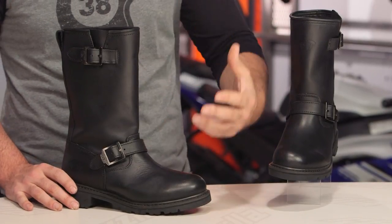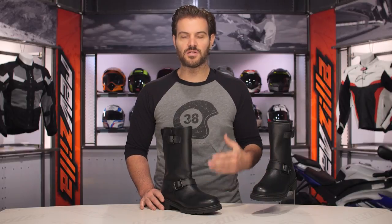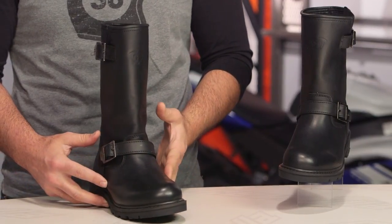Highway 21 is a new brand for us here at RevZilla, and this is going to be an entry-level cruiser style brand. This is for those of you that want a quality piece but don't want to break the bank, and you want it to look a little bit more classic in its nature.